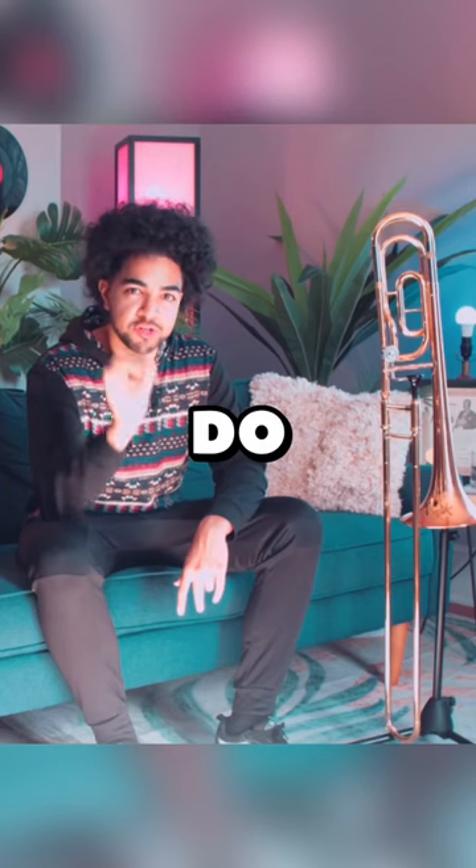How do you get a good sound on the trombone? Very, very simple. The main thing that you have to do is you have to record yourself.